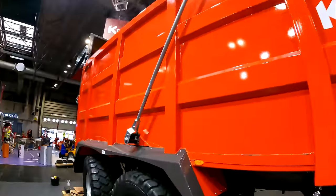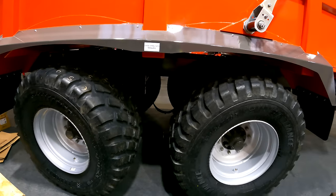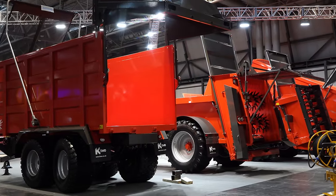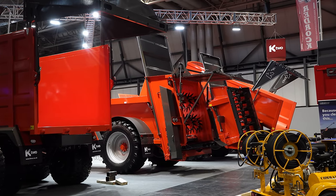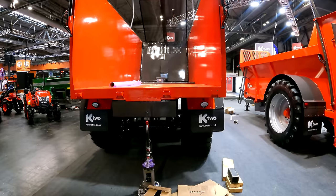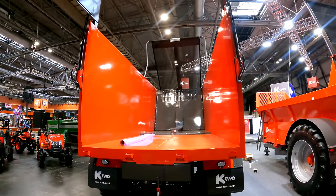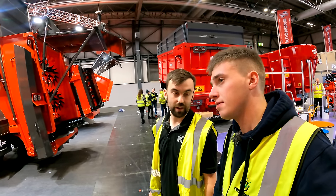They've also got the compact push trailer, which this year is on hydraulic suspension — something they've been refining to get right. The beauty of hydraulic suspension is you can cross-pipe it, so as the trailer leans it pushes oil out of the bottom of one ram and into the top of the other, resulting in flat cornering. It's a phenomenal trailer to tow.